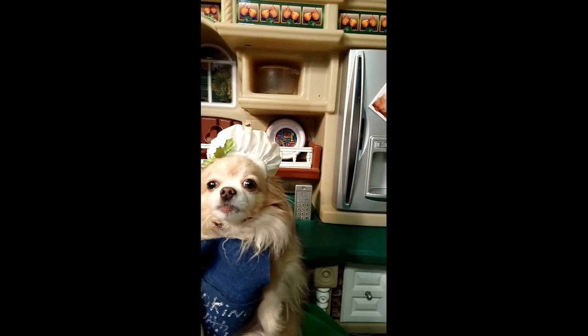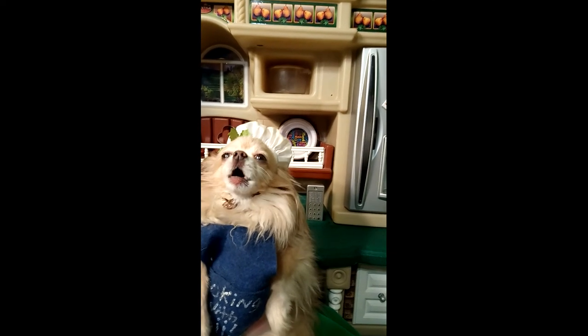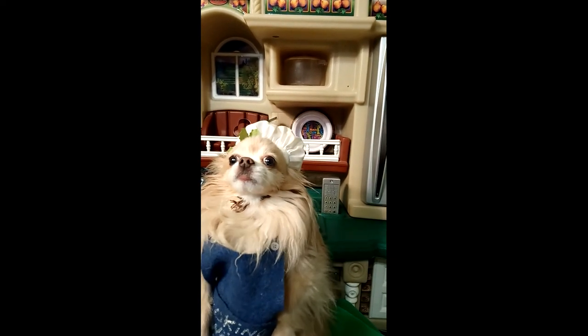It looks like you really enjoyed that! Thanks for watching my new episode — check back with us next time and make sure to subscribe!